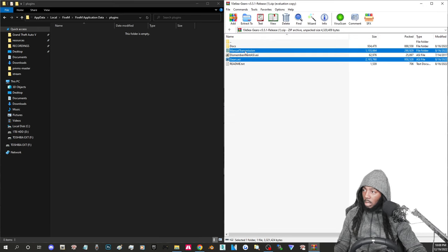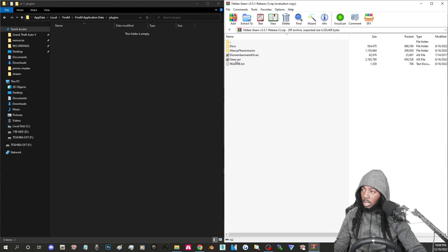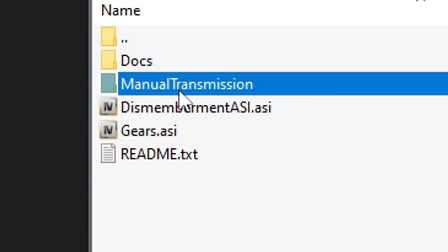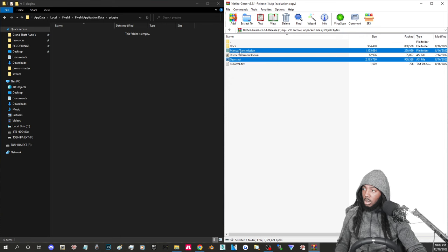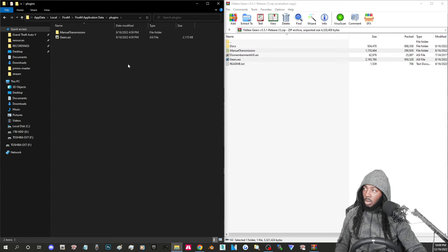Click on 'Gears' and 'Manual Transmission.' Actually, some people might not be doing this right — use an extra finger on your keyboard and hold Control, bottom-left key. Hold Control and click 'Manual Transmission,' then click 'Gears.asi' — it'll select both of them. Then you can take your finger off Control.